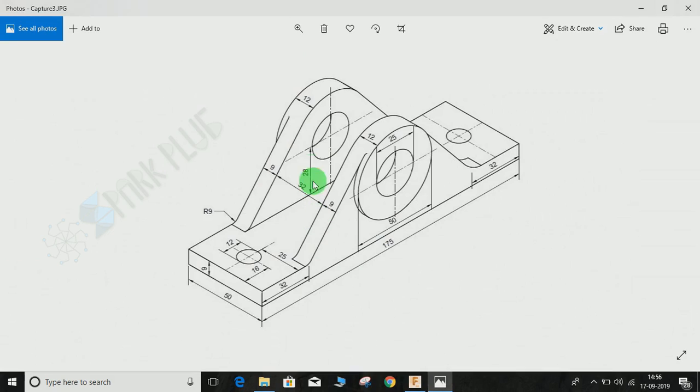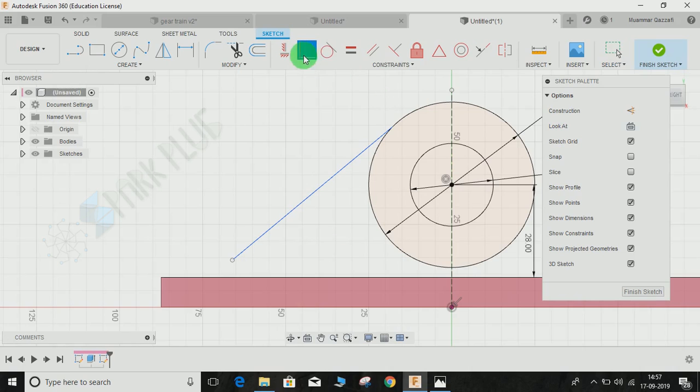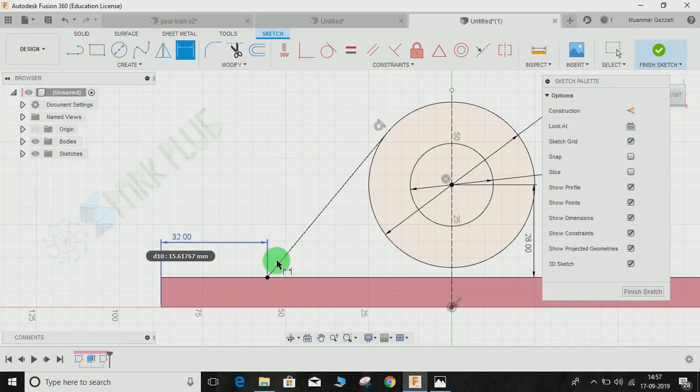The next step is to make two tangent lines to the surface. The lines will be at some angle — normal to the bigger circle — and the distance from the outer profile is given as 32 mm. Click on Line and draw a random line, make it coincident with this line, and give it a tangent relation with the circle. Press D for dimension, click on this line and give it a dimension of 32 mm.